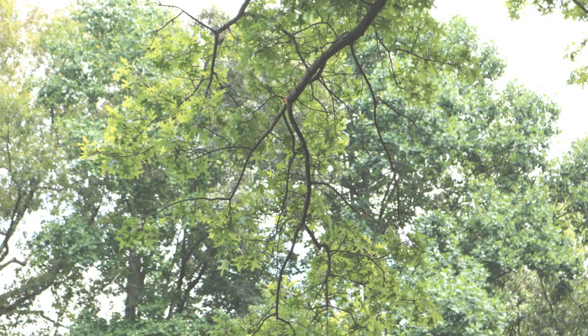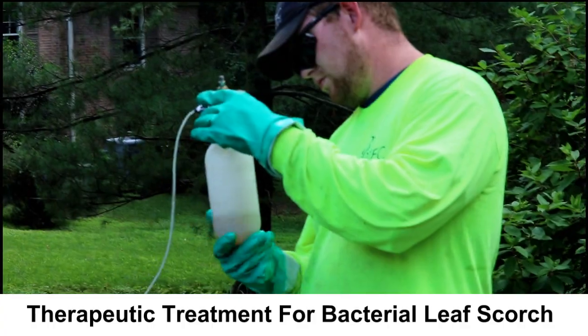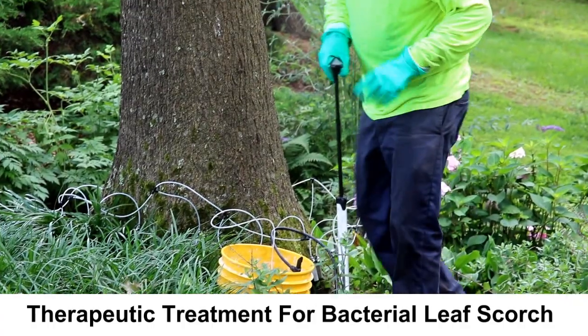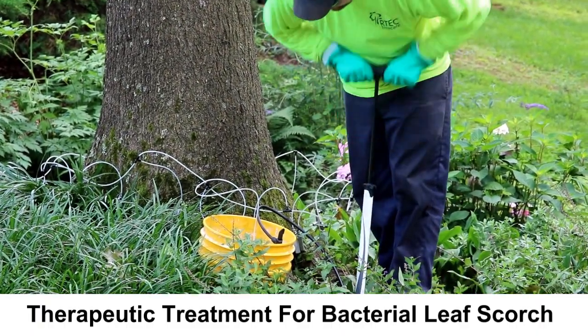Infected trees will display an overall decline in vigor, branch dieback, and premature death. Although there is no outright cure for bacterial leaf scorch, yearly therapeutic treatments are used to suppress the infection and symptoms.